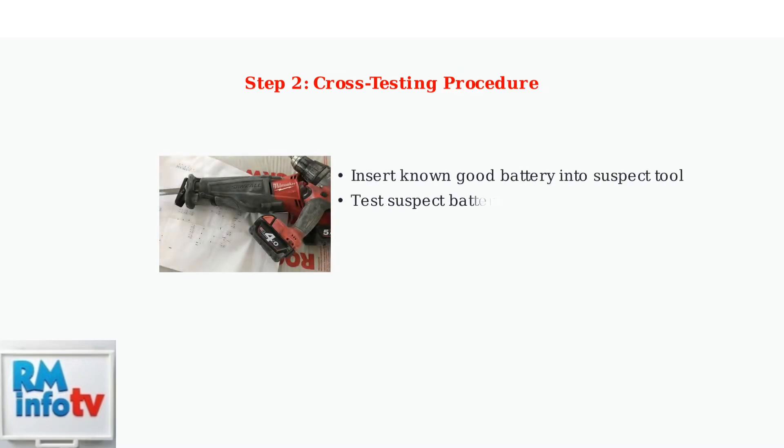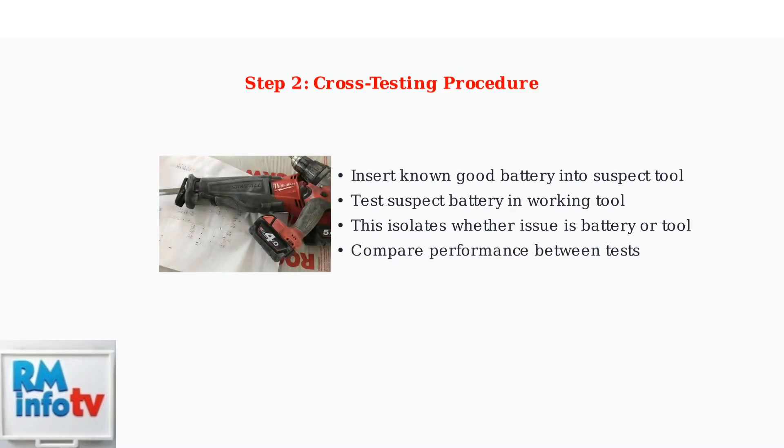Cross-testing helps isolate the problem. Insert a known good battery into the suspect tool, then test your suspect battery in a working tool. This determines whether the issue lies with the battery or the tool itself.